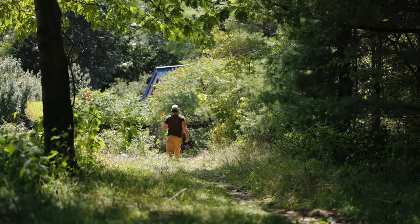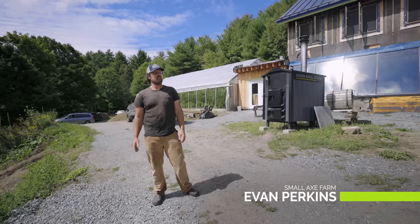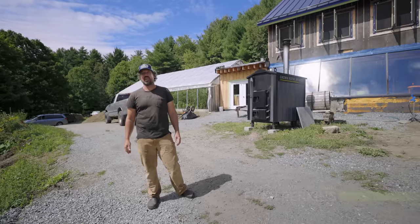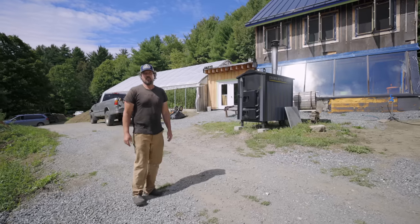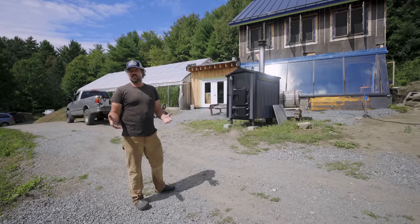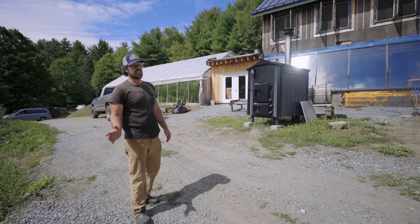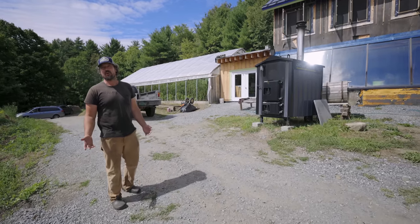Hi, welcome to Small Axe Farm. My name is Evan, and my wife Heidi and I have been building this farm over the last 18 years. We're an off-grid regenerative no-till vegetable farm. We grow organically, and we're just going to give you a little tour around where we are at this point in time.